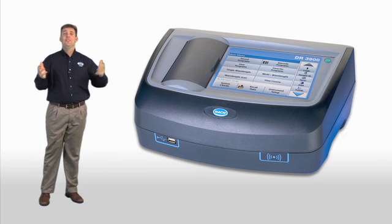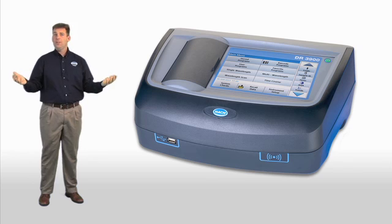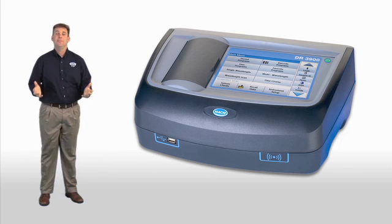That shows you a little overview of what the DR3900 can do, but before we dig into it any further, I'd love to get some feedback from our customers who have been testing this product for us for the past several months.